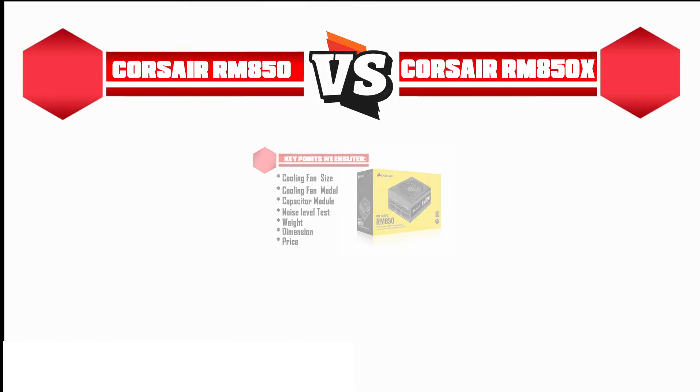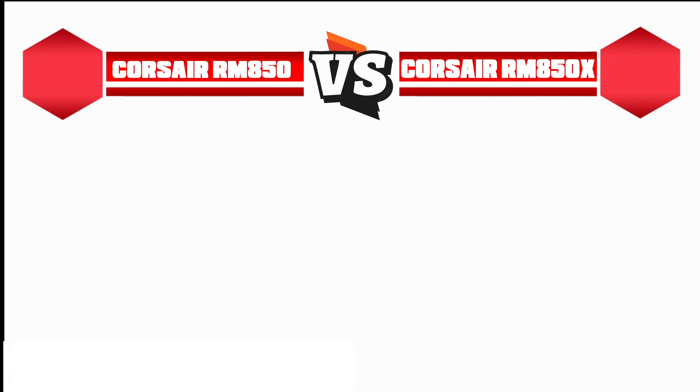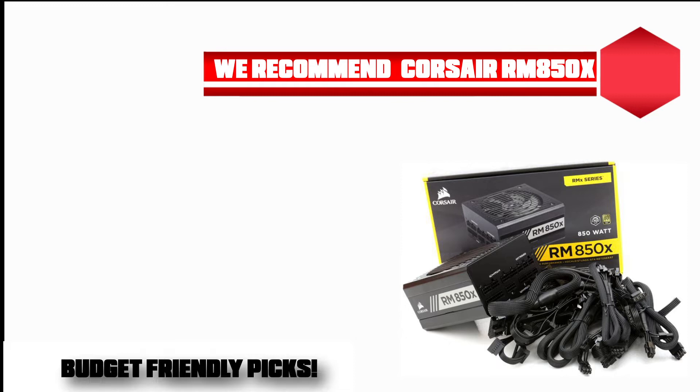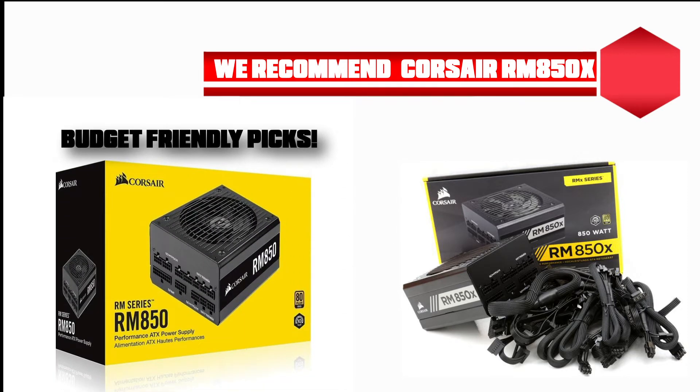By the way, if you are in a hurry — based on our research we recommend the RM850X. But keep in mind, people also find the RM850 is a budget-friendly pick. Now let's dive into the details one by one.